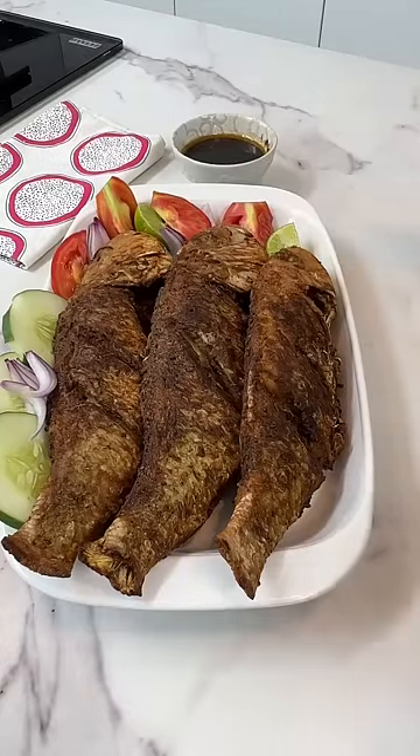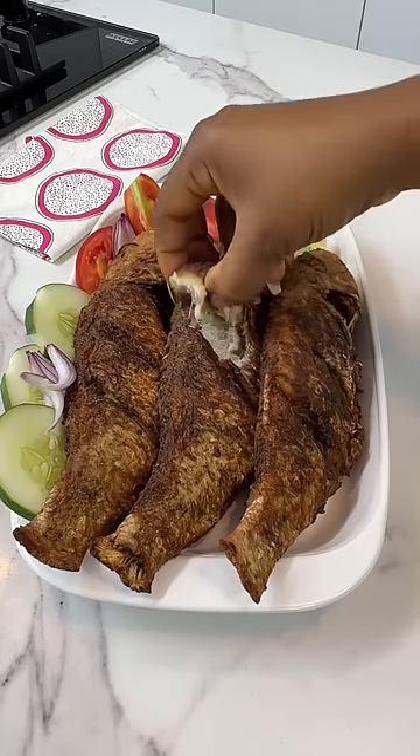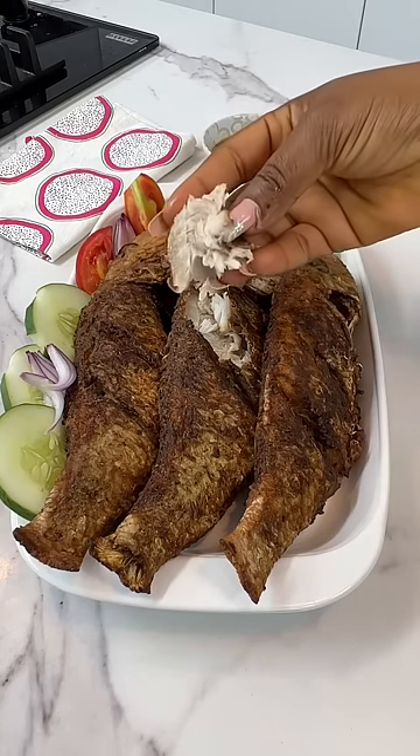And that's it. I added some chili sauce to the fish and it banged even more. If you enjoyed watching this video, just type 'spicy fish.' Thank you for watching.